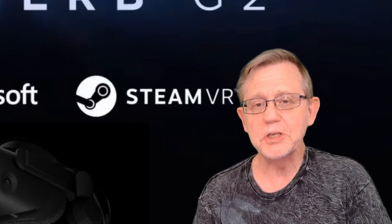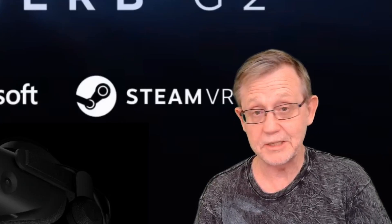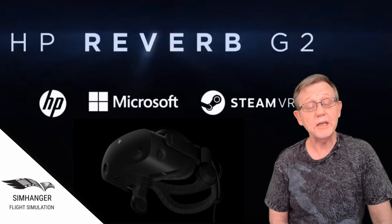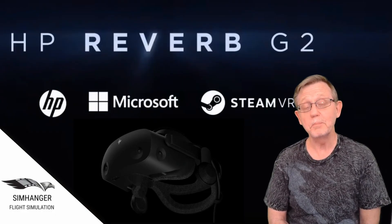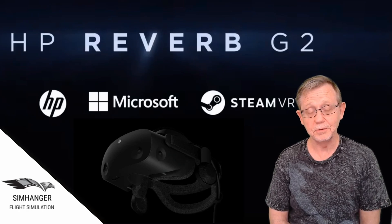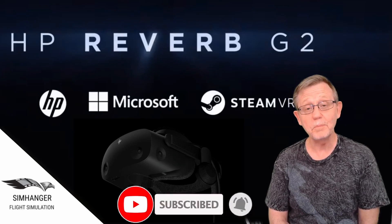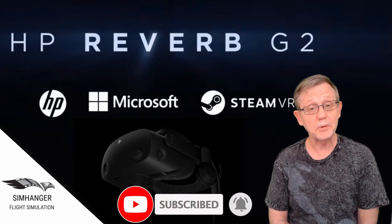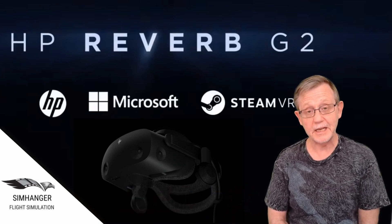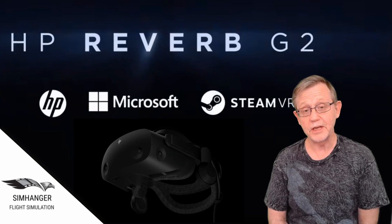There's been some speculation in the market recently in terms of what the next generation of Hewlett-Packard VR headsets would look like. Well, that speculation is now over. Hewlett-Packard have announced the HP Reverb Generation 2. But it hasn't been a solo effort — they've been working with Microsoft, and more importantly, with the same people that brought you the Valve Index, and it shares some common features with that headset.